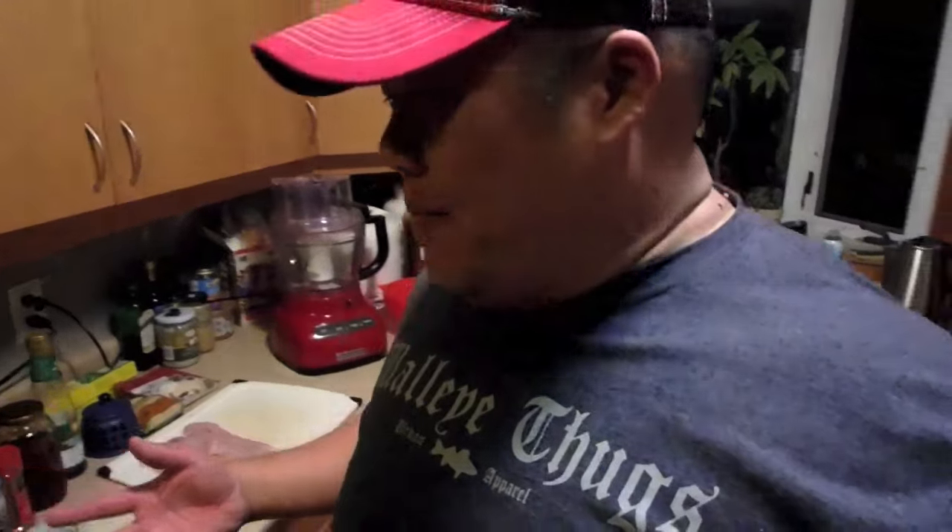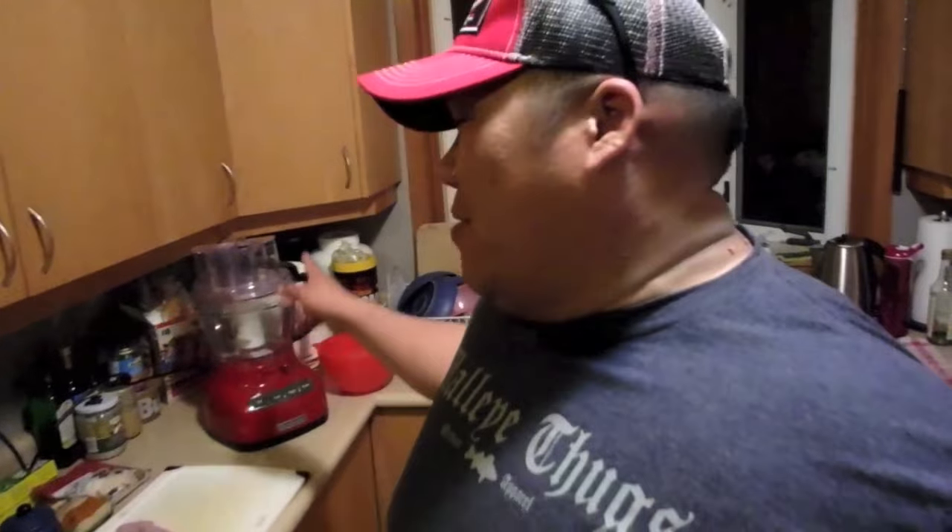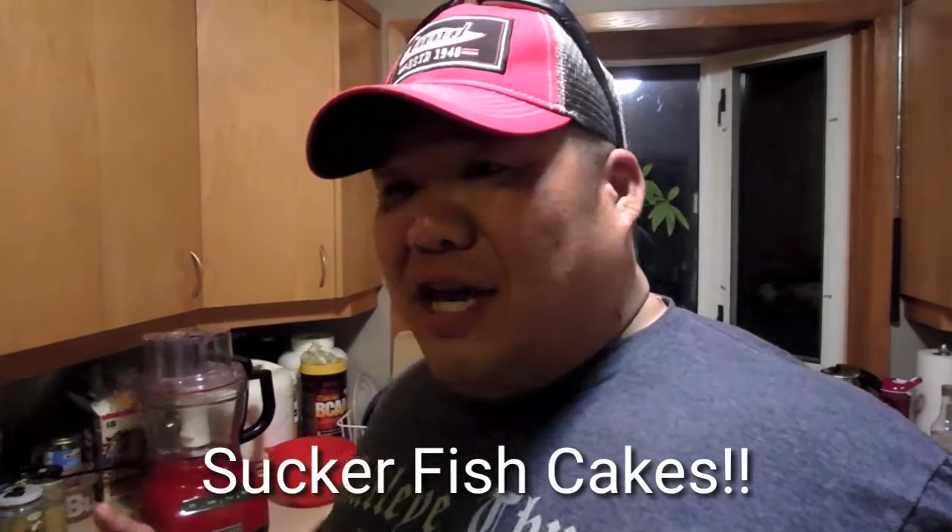Alright, I'm back home in my kitchen. I wanted to do this one at the restaurant but I needed my food processor and didn't bring it. So today we went out and netted a bunch of suckers, I cleaned them — it was like a butchery on that truck. Thank goodness I did it out there because if I cleaned those fish here my wife would kill me.